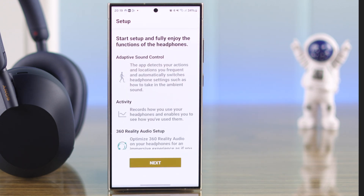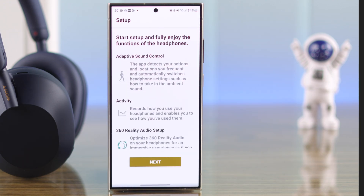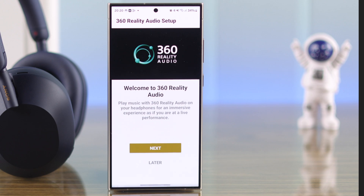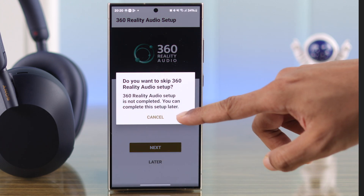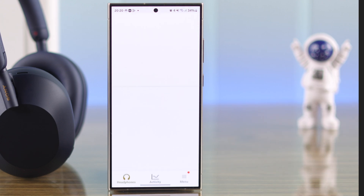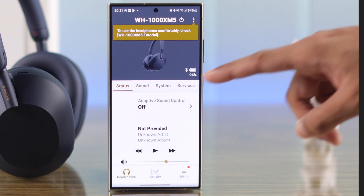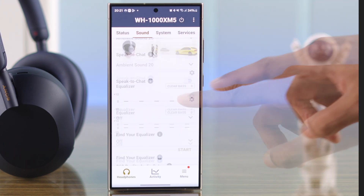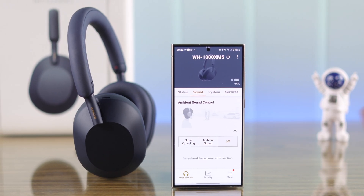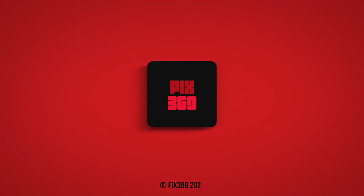It will then ask you to set up some features such as Adaptive Sound Control and 360 Audio. Press Next and you can choose whether to set them up or do it later from the settings — we're going to press Later. It will then say setup is complete, so go to the dashboard. Now you can customize your Sony XM5 headphones just the way you want. Jump into music and make sure to leave a like and subscribe for more.